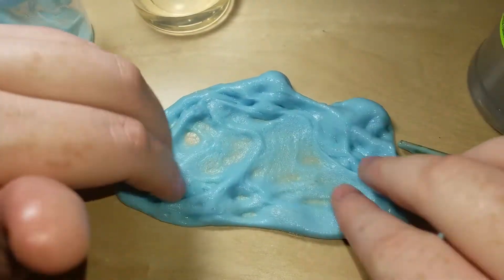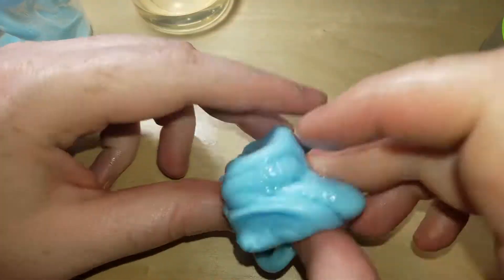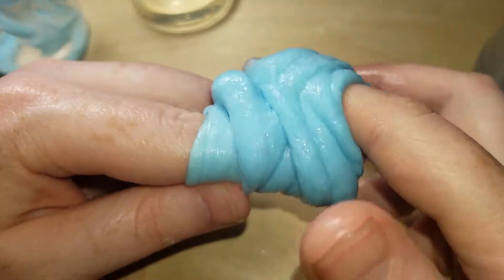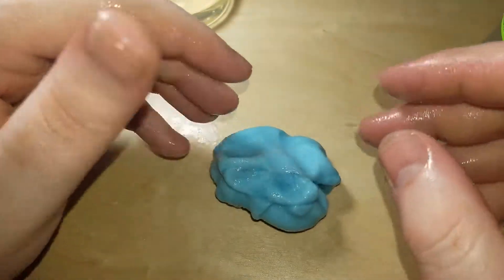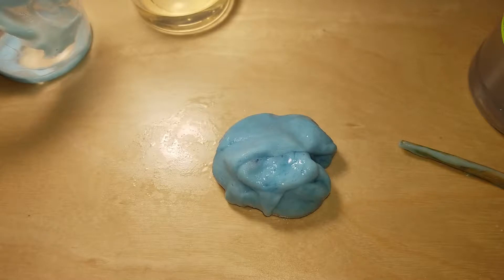So if you add baking soda and vinegar together and then add the glue, it won't form the slime until you mix it and add additional baking soda and glue, but then your slime will start melting. Weird. I'm going to put this on the lid of a container.